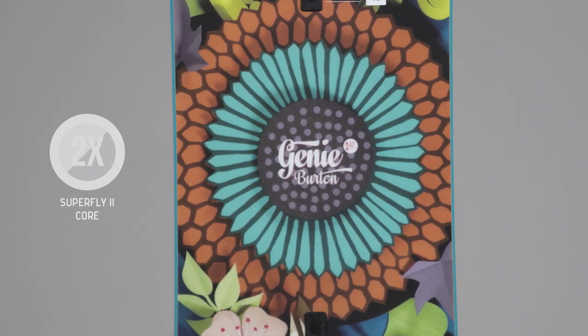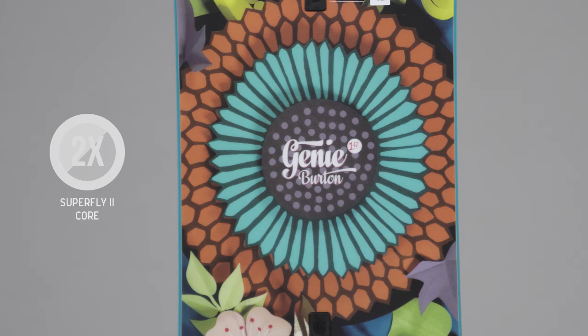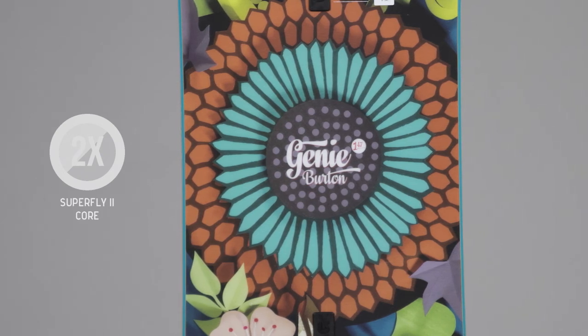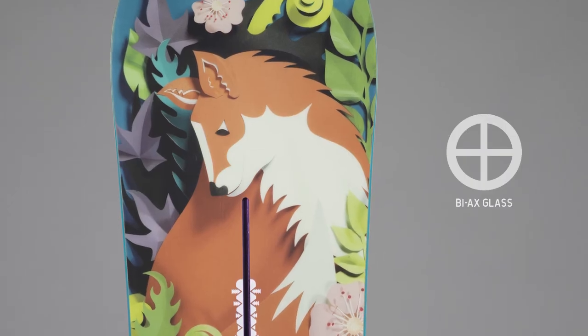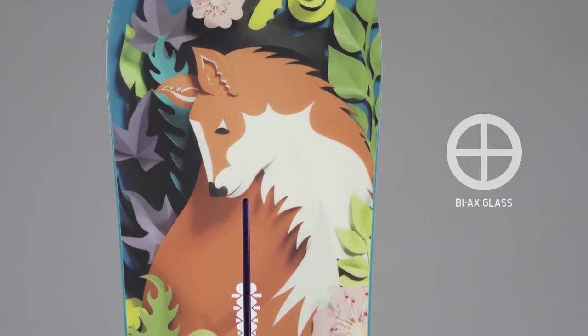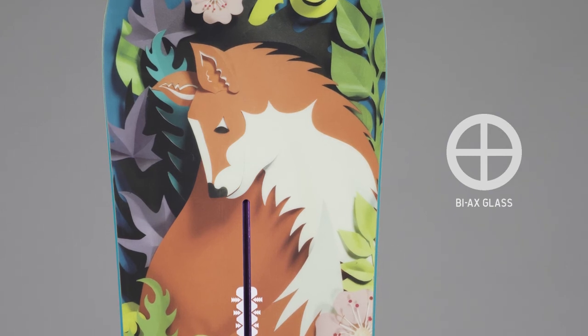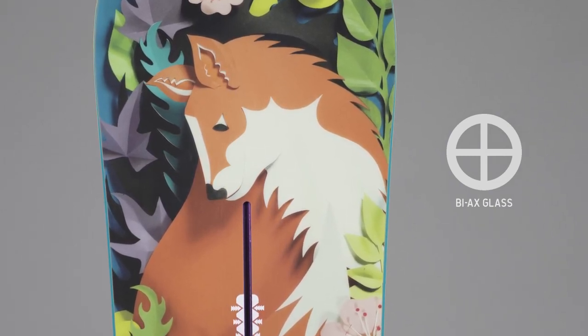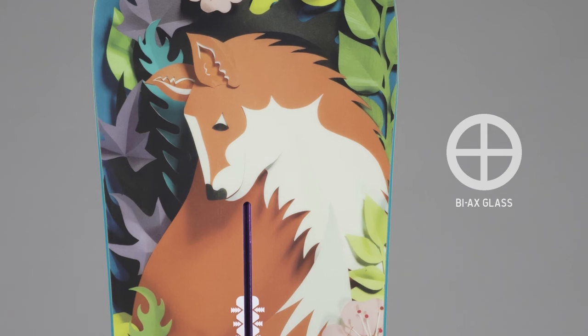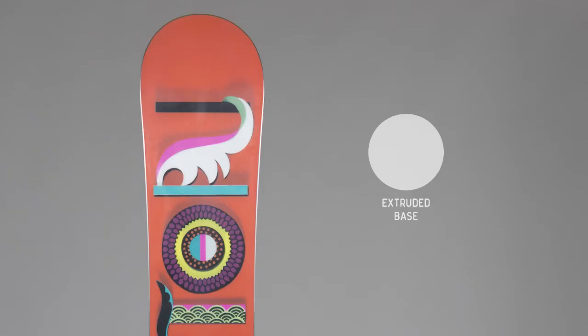Internally, the Genie is built around the durable and responsive 900g Superfly 2 core. This innovative wood core features Burton's advanced Squeeze Box low profiling, which reduces the thickness of the core between the feet creating a softer, more playful overall flex. To keep that playful and confidence-inspiring ride, Burton utilizes their softer bias glass structure layers, which allow the board to absorb terrain changes, letting you concentrate on technique.